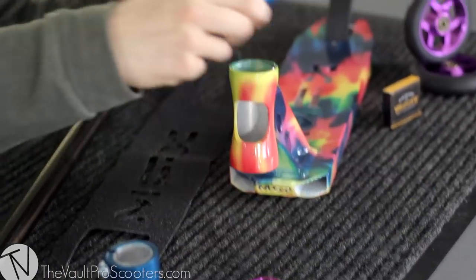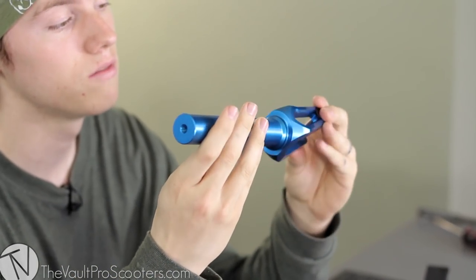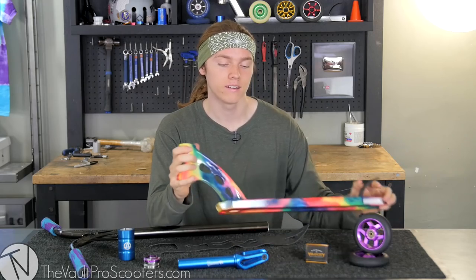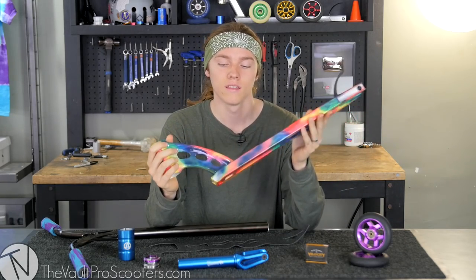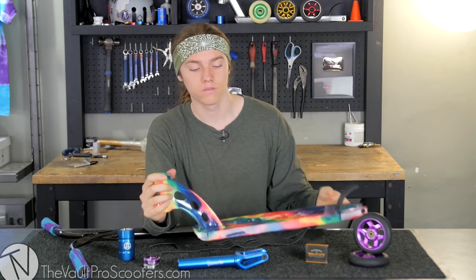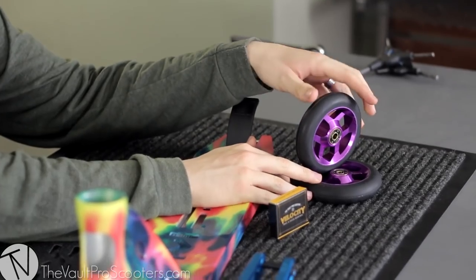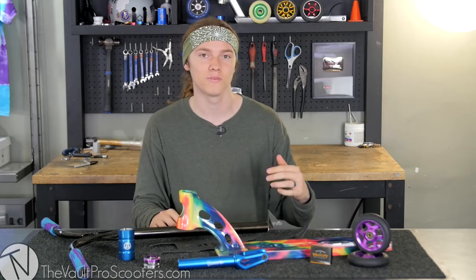For the headset we got the purple standard Tilt headset, integrated of course. Then we've got the new Tilt Tomahawk fork in blue — they just released a new model so it can fit 120 millimeter wheels, which is always great. Then we got the Madgear MFX Limited Edition colorway deck, coming in at 19.5 long by 4.5 wide, perfect for park riders. We've got the Downside Conspiracy Wheels V2 black on purple with the Vault Velocity bearings, which are honestly the best bearings I've ever ridden — super fast, super smooth.